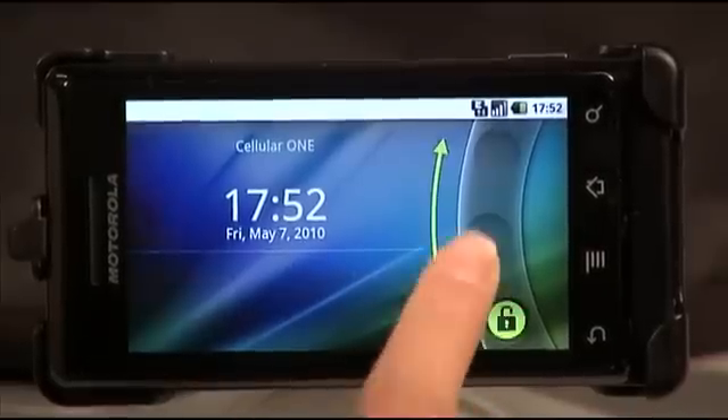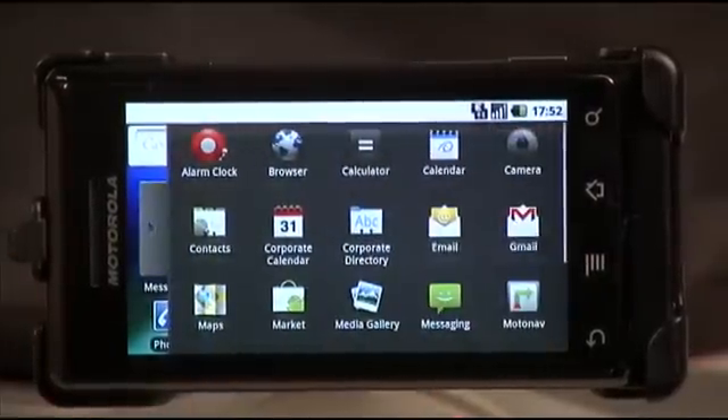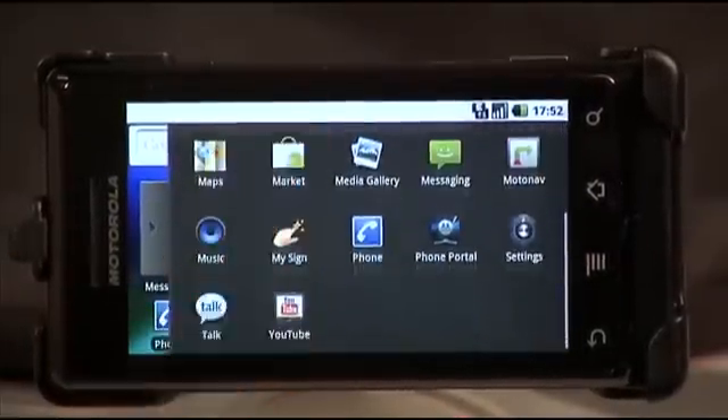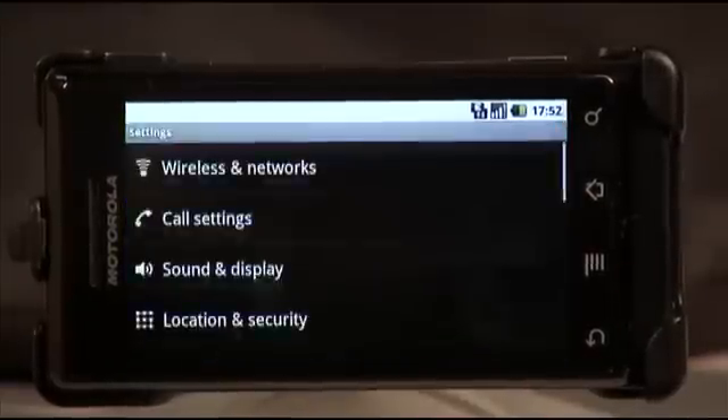First you want to scroll to unlock your Droid. Then you want to slide the menu to the left. Then you want to scroll up until you find the settings icon and click on it.